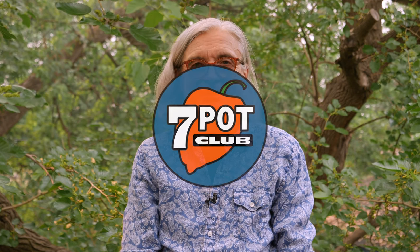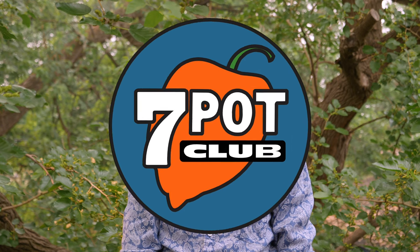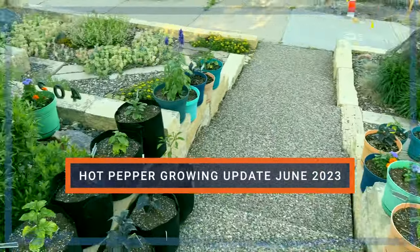Welcome to 7 Pot Club. I'm Rob. Many viewers have been asking for a garden update, and here it is: presenting Hot Pepper Garden 2023.